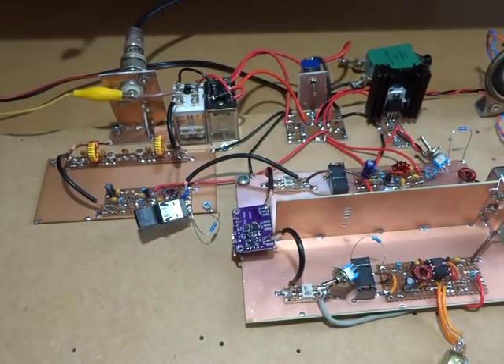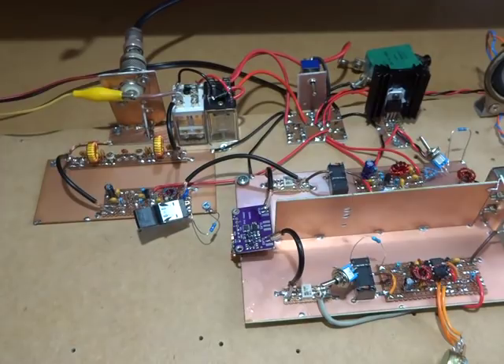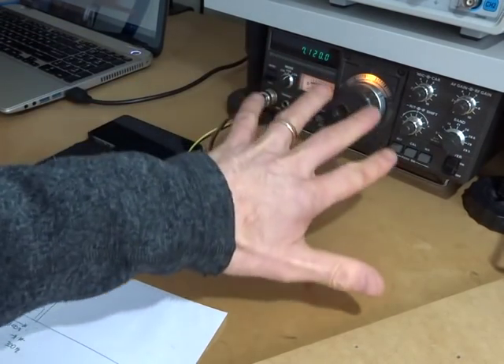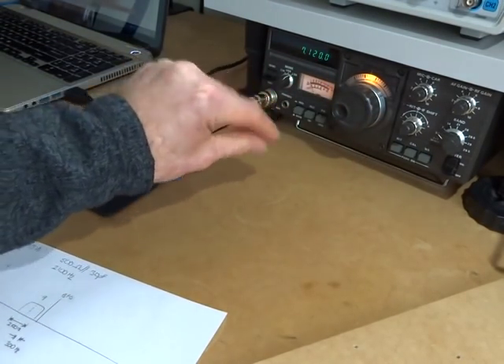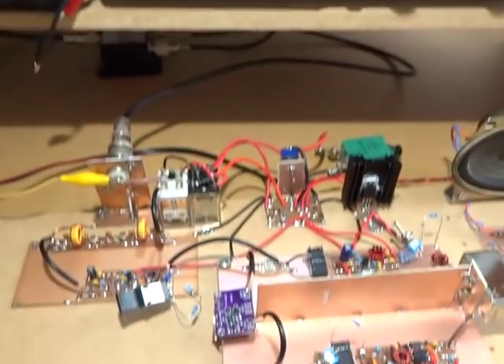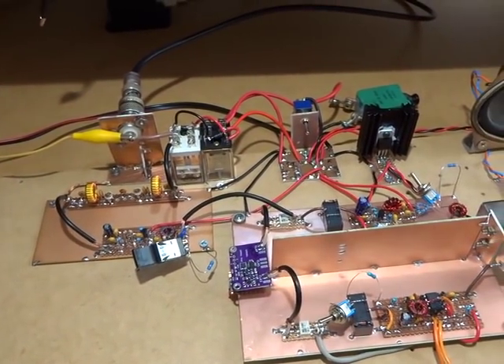Good evening, it's Charlie ZL2CCM. The radio has been reconfigured as a superheterodyne receiver and I just wanted to run through that with you and provide some initial observations. At the moment it's still mid-afternoon so the gray line hasn't come in yet and there's nothing on 40 meters, so I'm using an MP3 player with the phone into a commercial rig, keyed into a dummy load on really low power, just to provide a test signal for the rig.